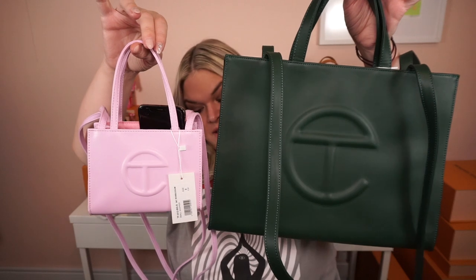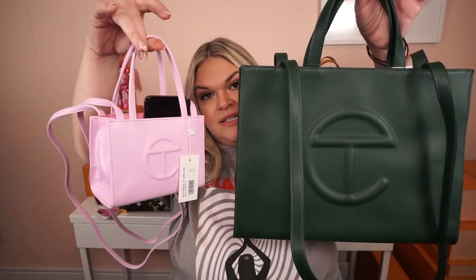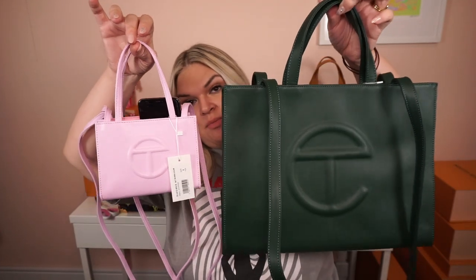Let me pull up the measurements. The medium bag is 10 and three quarter inches tall, 15 inches wide, and five inches deep. The drop on all of the long straps is 21 inches, and that is consistent through all the sizes. For comparison, the small is four and three quarter inches in height, six and five eighths in width, and three and one eighth in depth.